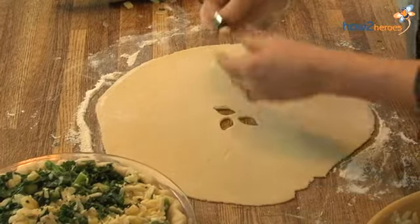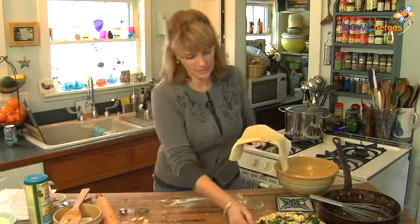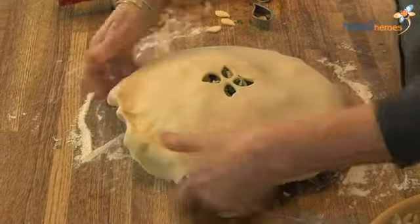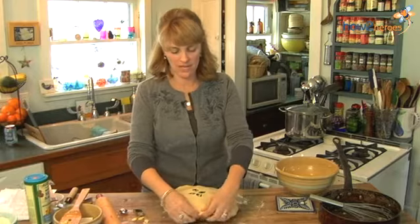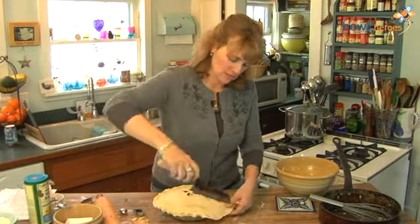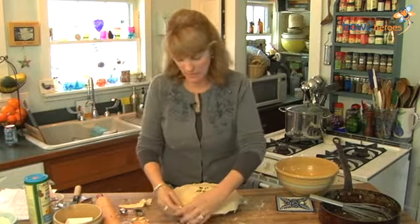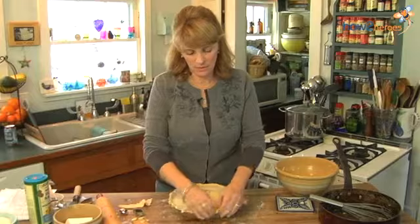I'll fold the top crust in half carefully, pick it up, slide my pie over, and lay it right down in the middle. Center it the way you want it, then crimp the edges again. If you have dough left over you can cut more decorative little designs. I'll just take my knife and cut a little bit off to use as decoration for the top. This dough is not particularly delicate so you can really stretch it — it's easy to manipulate.